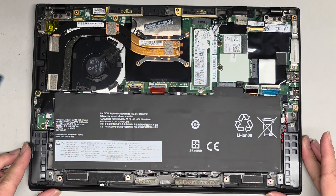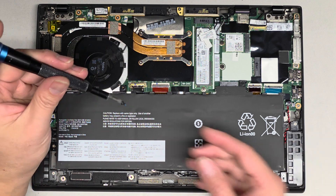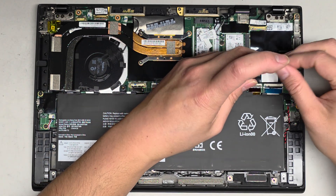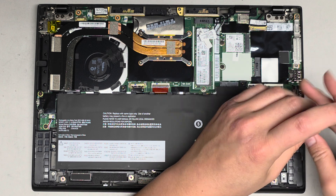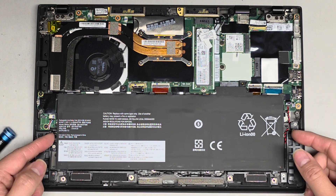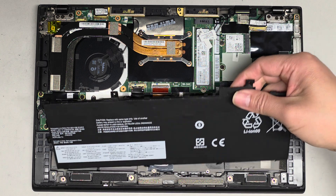This uses a very specific size connector for the CMOS battery. I do have a company that provided me with a link — they do give me some kickback. They sent me a few batteries to test. We're going to remove the four screws for the main battery. One screw is missing — I believe this battery has been changed before. After you remove all the screws, grab this tab and pull it straight up.